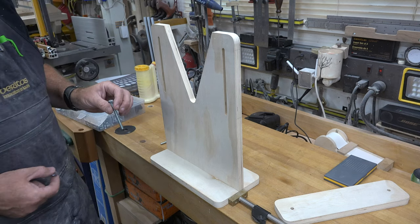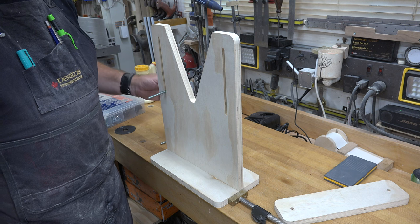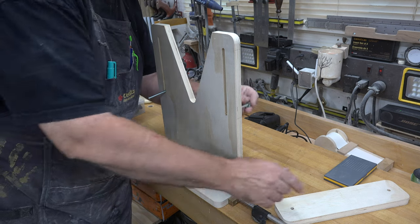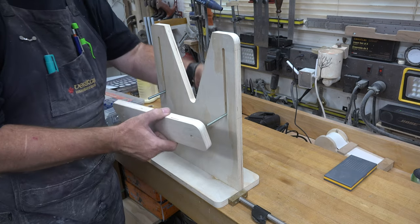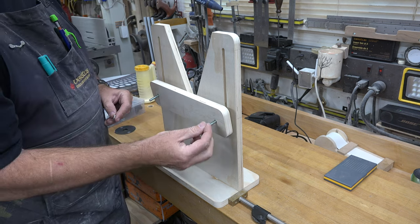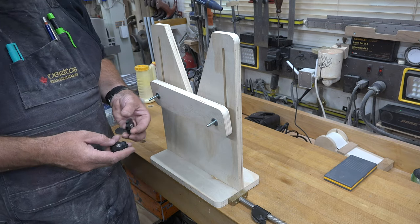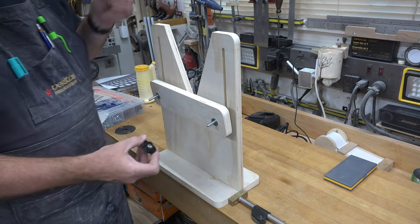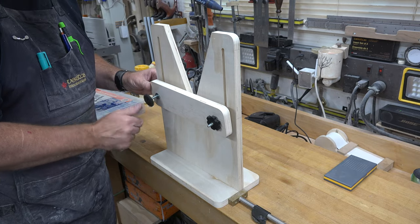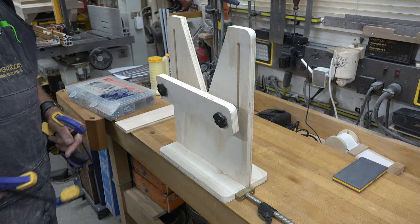Place a quarter-inch washer on the peened-nut end of each bolt and slide them into the slots on the upright. Then slide the retainer board onto the bolts, add another washer on top, and thread on a knob — I'm using 3D-printed knobs here. And there we have it — the jig is complete.